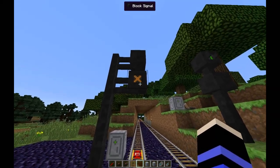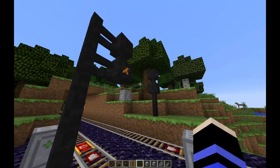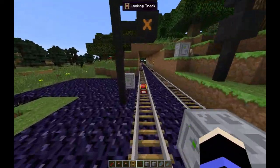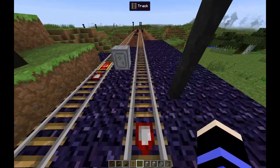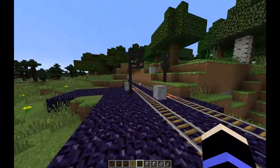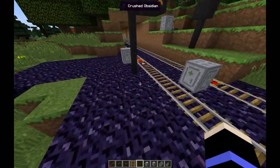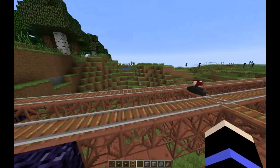So when this block signal that represents the block behind is occupied, this switch over here is engaged. When the first train is coming here, this block will be occupied and the switch will be switched. That is why there is such a long distance from the block to the switch — the train coming here has to have enough clearance so that when it leaves this block, the switch has time to disengage.